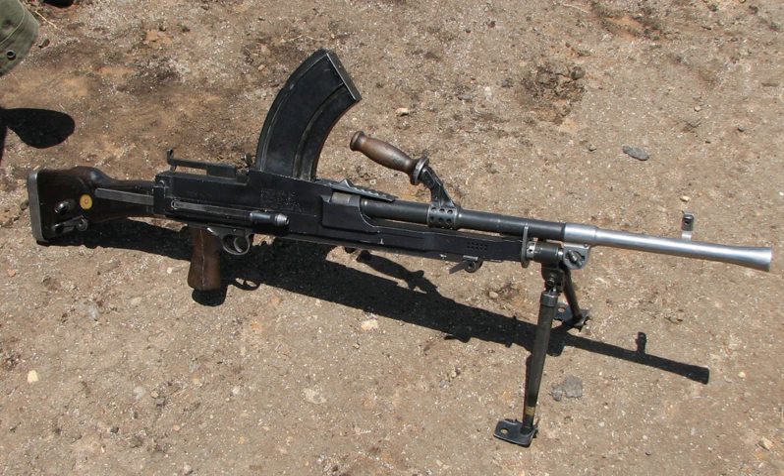The Bren was also delivered to the Soviet Union as part of the Lend-Lease Programme. Post-war, the British Army and the armies of various Commonwealth countries used the Bren in the Korean War, the Malayan Emergency, the Mau Mau Uprising, and the Indonesia–Malaysia confrontation, where it was preferred to its replacement, the belt-fed GPMG, on account of its lighter weight. In the conflict in Northern Ireland, a British Army squad typically carried the L4A4 version of the Bren as the squad automatic weapon in the 1970s.